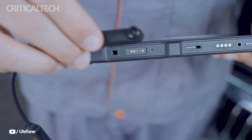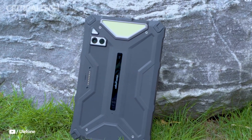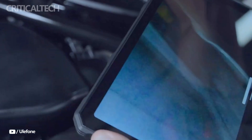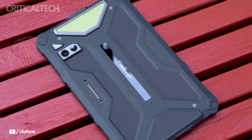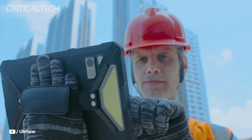Built for professionals operating in extreme environments, as well as outdoor enthusiasts, this new tablet combines enhanced durability, cutting-edge technology, and an array of features developed to meet the demands of both work and leisure. The ArmorPad 4 Ultra Series comes in two versions: the standard version and the thermal imaging version, catering to diverse user requirements.